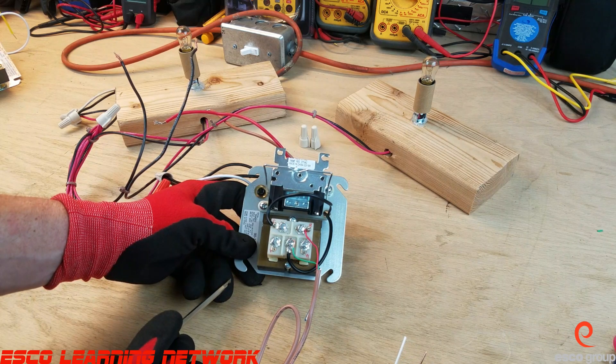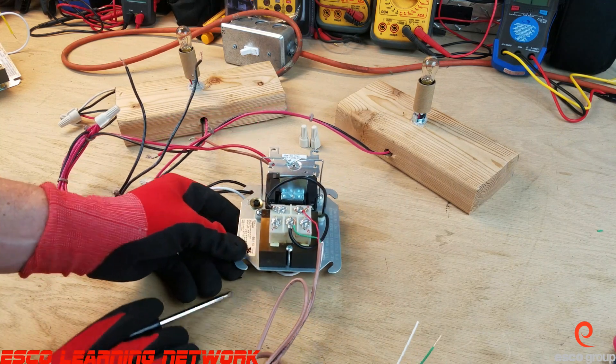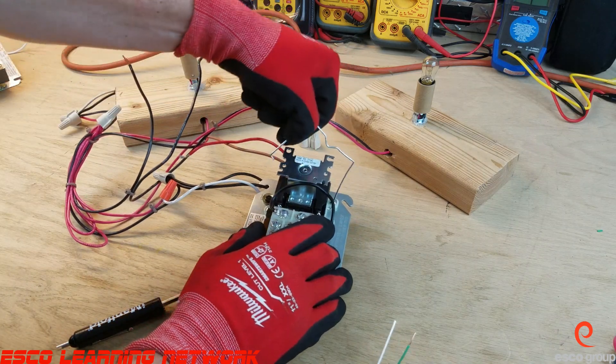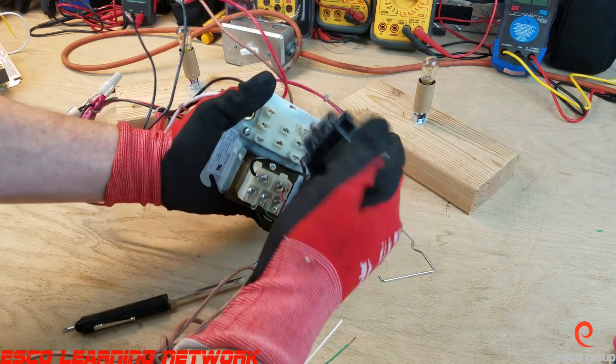We typically find this in a furnace, and it's used to switch from one speed on the blower to another speed. This bracket here holds the relay in place in case it wants to pop out when it switches, because this is a plug-in style relay. I'll unplug it and show it to you.